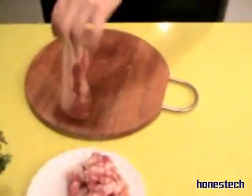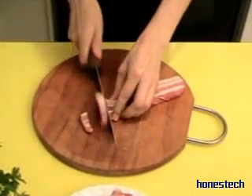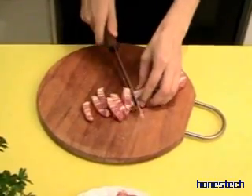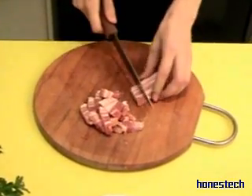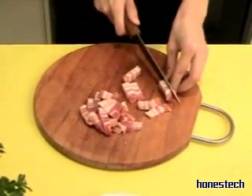Now we cut the bacon — we take the piece and we slice it. We cook the bacon on the stove. The stove is warm.